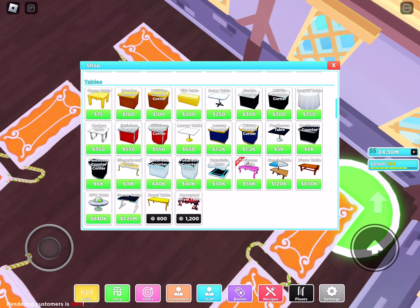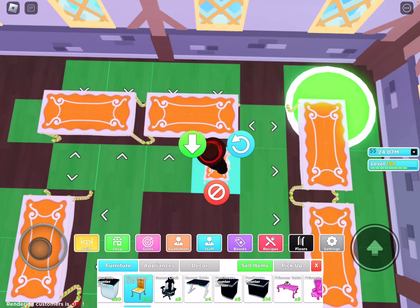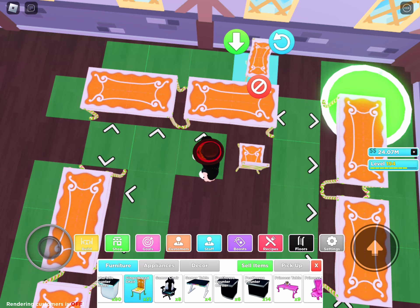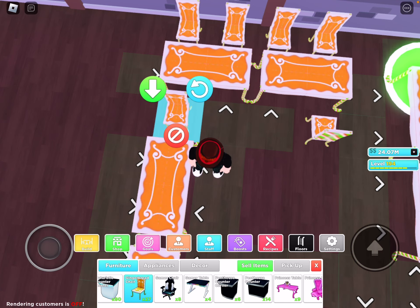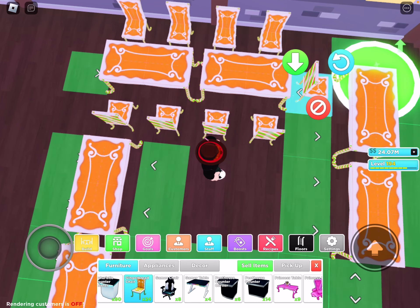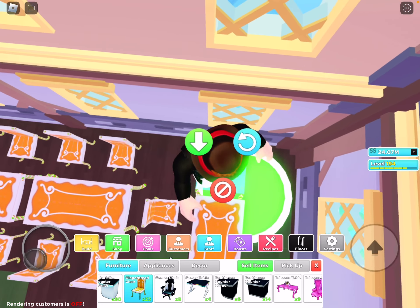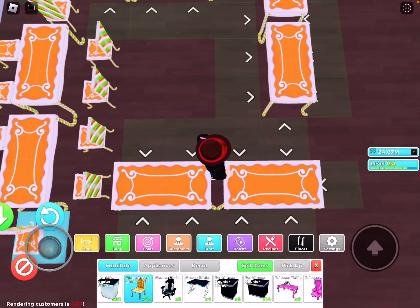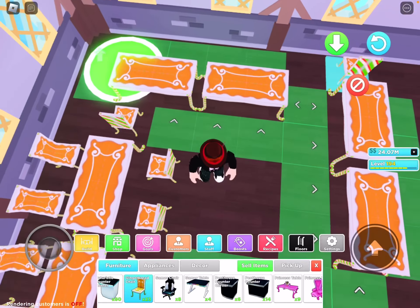Now that that's done, I'm going to have to buy some chairs. I believe you need at least 32 chairs. So we're going to get that much. So we're going to place them. You just need to place them facing towards the tables. I'm not sure about this one right here — these sides. I think it's optional if you want to do it or not.